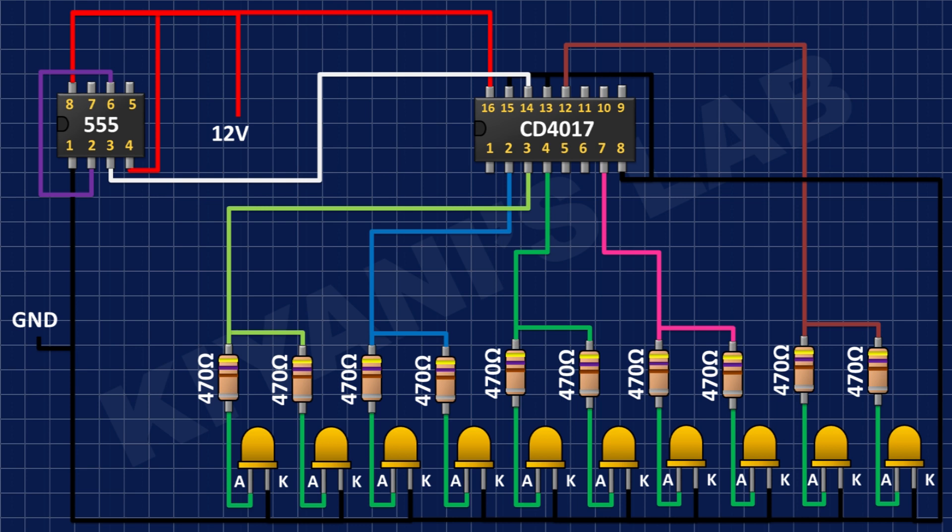I connected the 555 timer IC's pin number 1 to ground, pin numbers 4 and 8 to positive supply, pin number 6 to pin number 2, and pin number 3 to pin number 14 of the CD4017 IC.